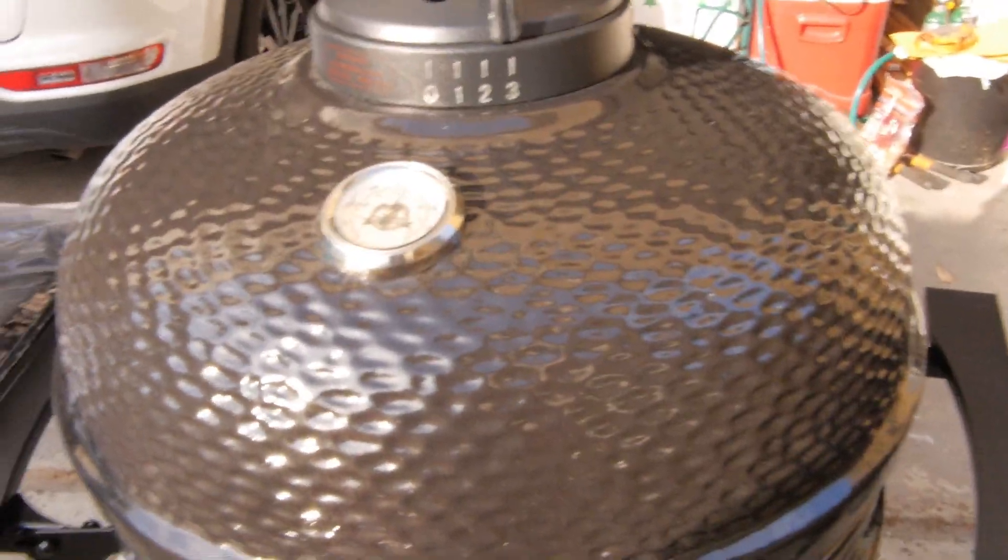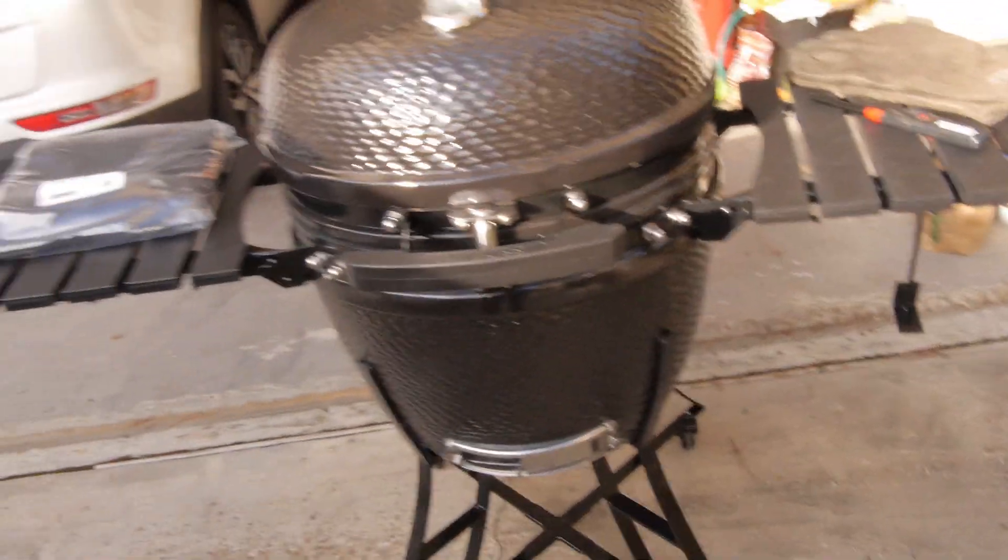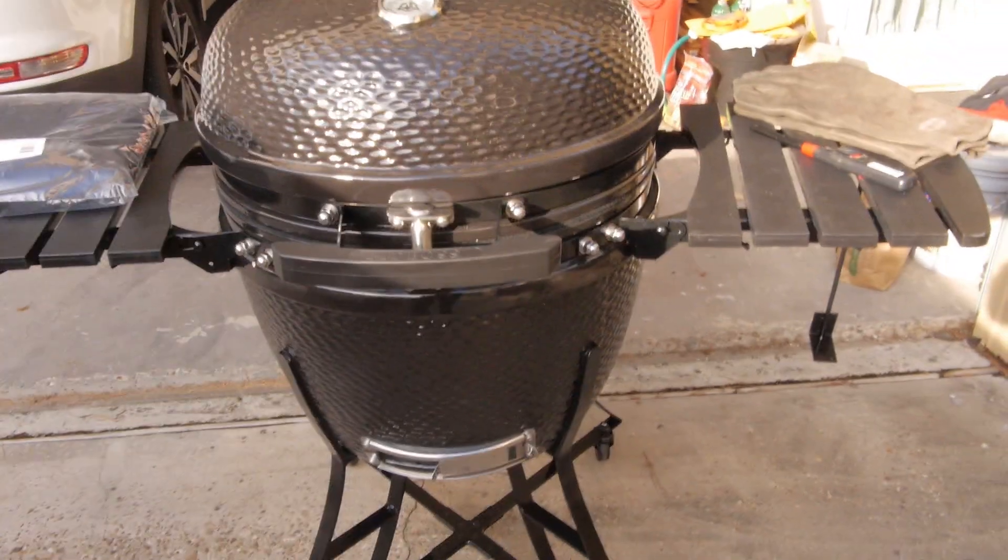Let me tell y'all — I saw these at Costco. They were $5.99. What? $5.99 for a full ceramic? Get out of here!